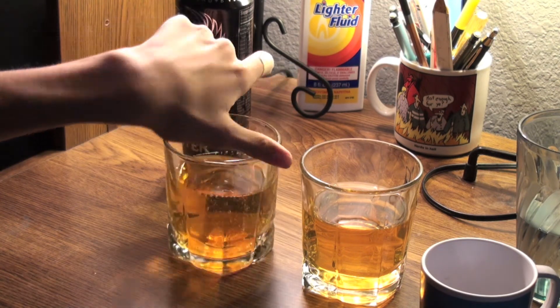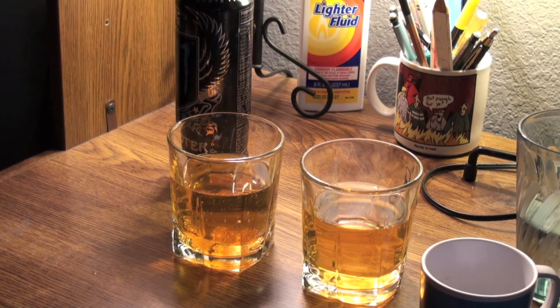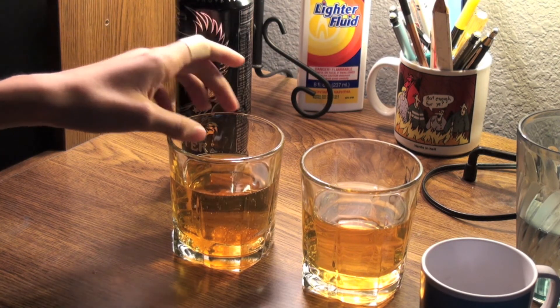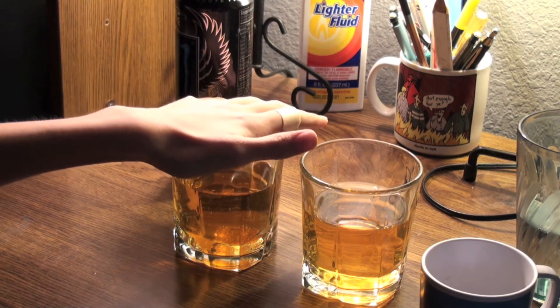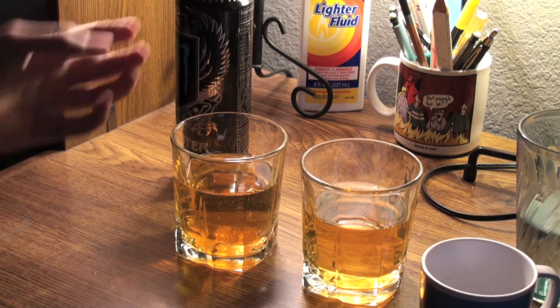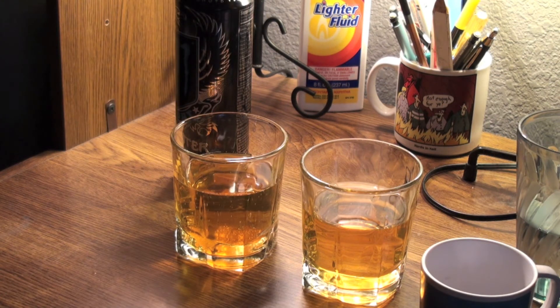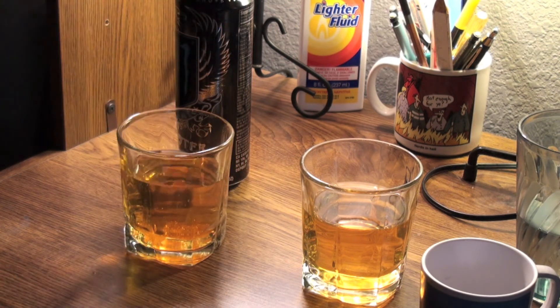So we're going to let that sit overnight — it's going to lose some of its carbonation. I left some room at the top, so when I bring these back out, I'll have a Sprite and I can pour a little bit of the Sprite, or maybe I'll do ginger ale, just to give it some carbonation.